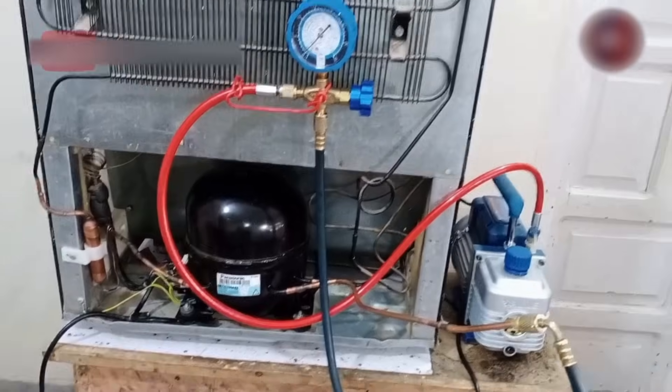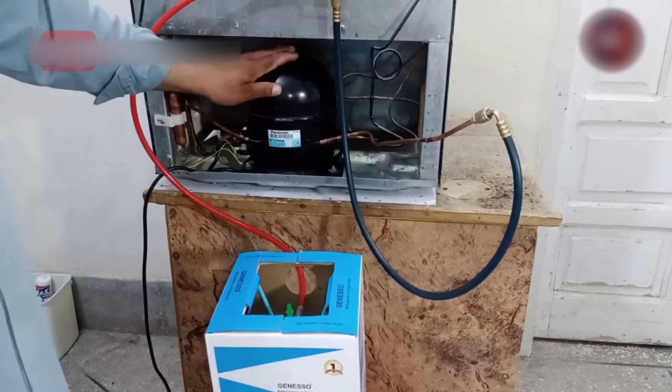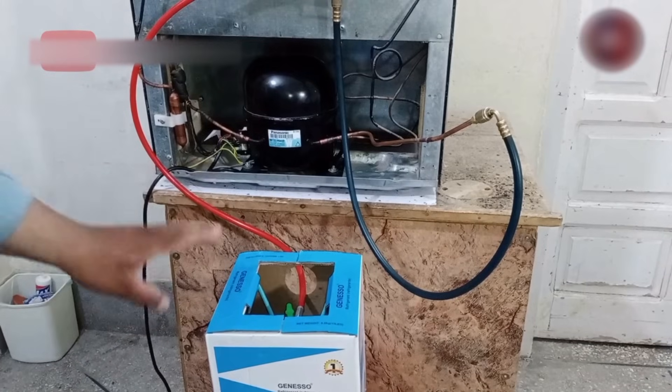In today's video, we will learn how to vacuum the refrigerator system and charge refrigerant inside the refrigerator.